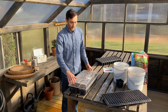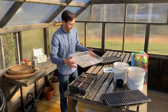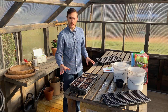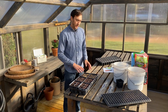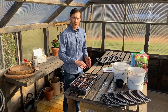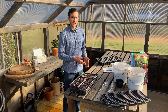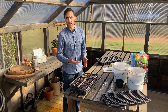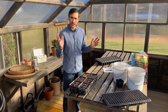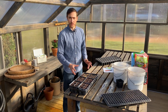Once the seedlings come up, make sure they have plenty of light, and grow your seedlings in the greenhouse. For something like lettuce or kale it's going to be four to six weeks, and for a larger seedling like tomato or eggplant it's six to eight weeks. A greenhouse like this is a great place to start seeds and grow healthy plants.